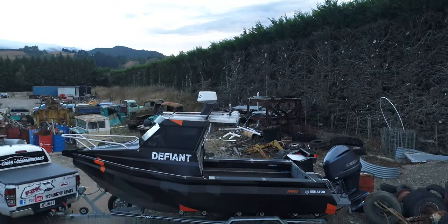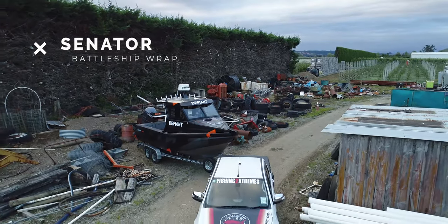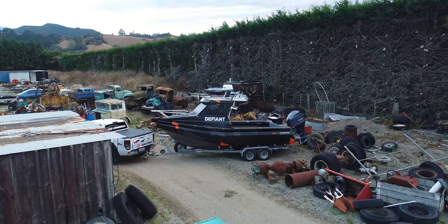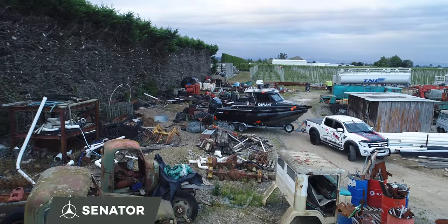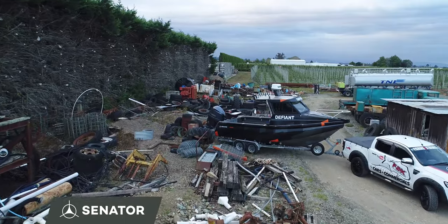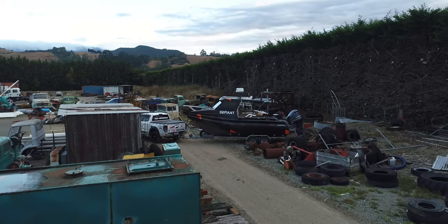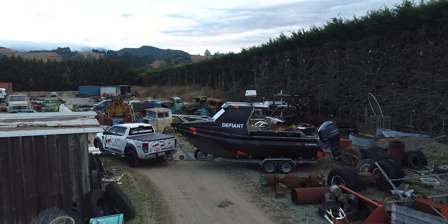Starting off with Defiant 2.0, the major thing we've had done is the all new battleship wrap from Senator. It's a custom camo wrap. I've gone with the Senator orange highlights that you'll see on the boat. If you get a Senator designed and built and you want it in the camo wrap, those highlights can be done in any colour you want — you can go straight camo, blue, green, pink, purple, whatever you want to do. So you can get it custom done to suit you. Out of the factory, that is a couple of options you can go with.